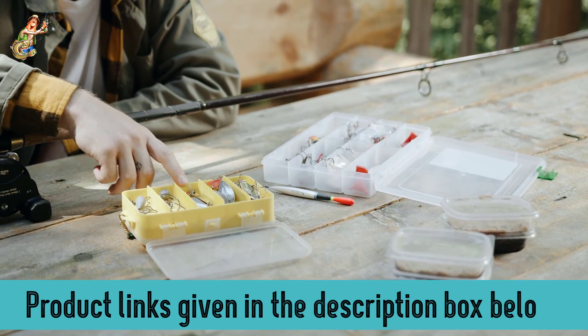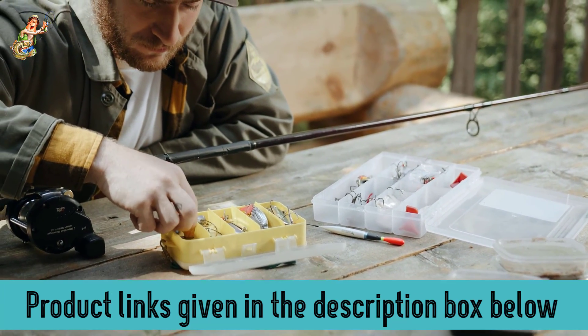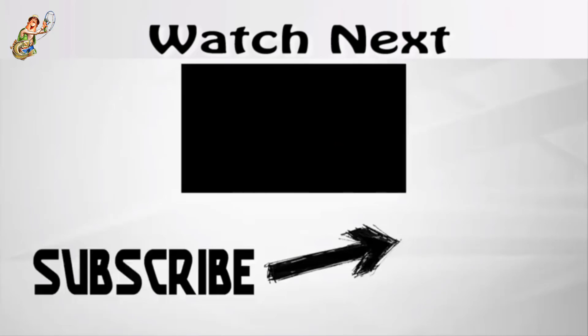That brings us to the end of this surf rod review and buyer's guide. I hope you have gained some knowledge and direction to make a better purchase decision. There are also some other great guides available if you are looking for more information. If you have any experience with surf rods, leave a comment below with your wisdom and insight so we can all learn from it. I love to hear from our viewers so that everyone can learn and catch more fish.